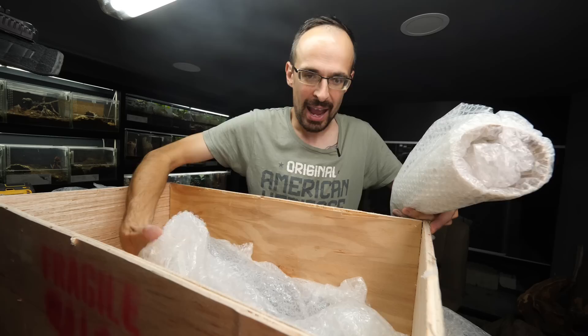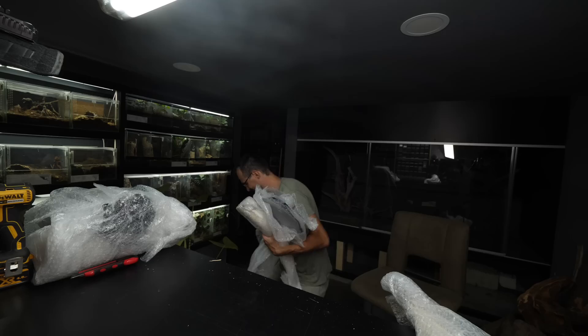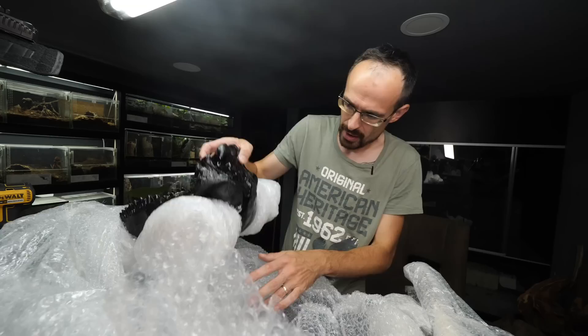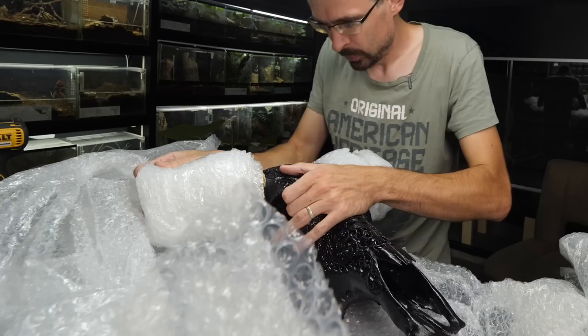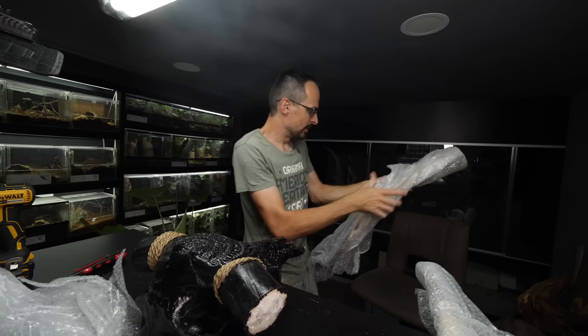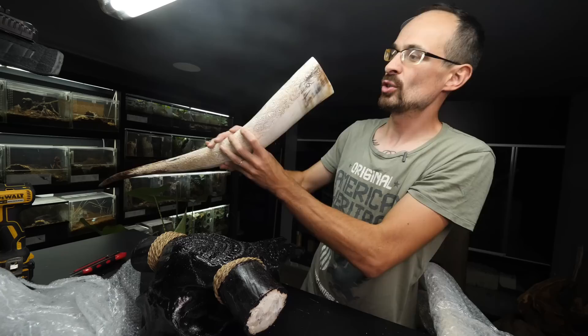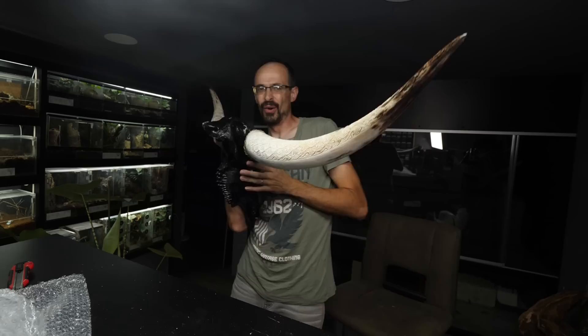You can probably guess what this is. The package was a bit banged up, so I hope everything inside is alright and nothing broke in transit. Let's see — man, this is huge! It is a real hand-carved skull, and the horns are packaged separately. The horns are even bigger and also hand-carved. Look at these carvings!